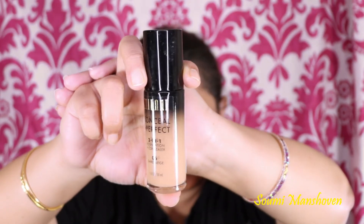Now I'm taking my LA Girl Pro Conceal concealer in orange and I'm applying it all around my mouth area where I have hyperpigmentation. I'm just making sure I blend it all really well.